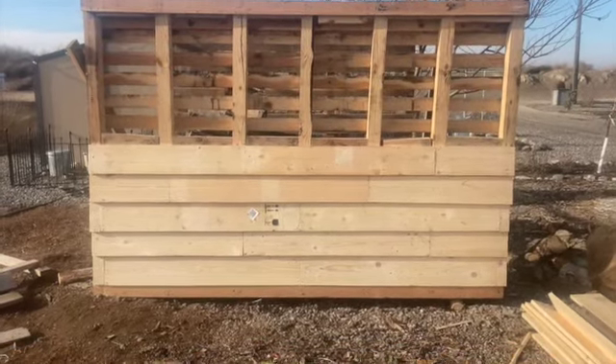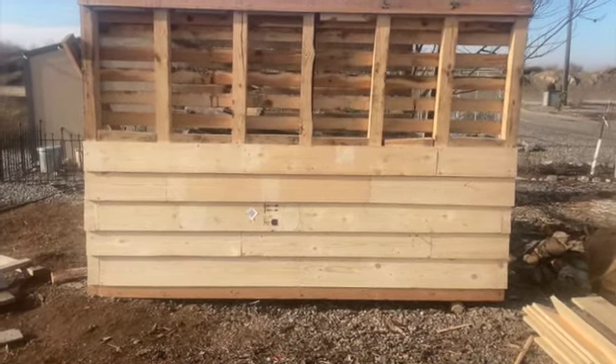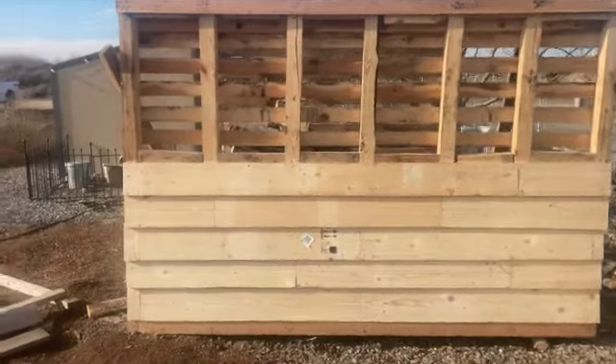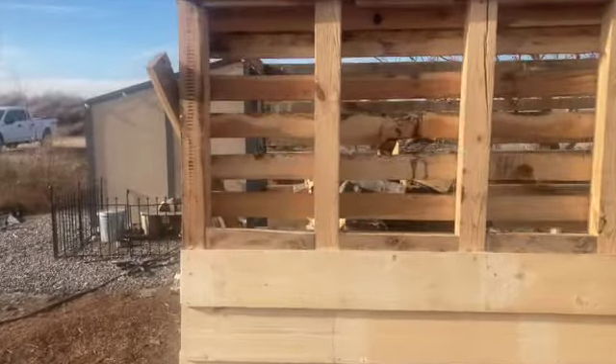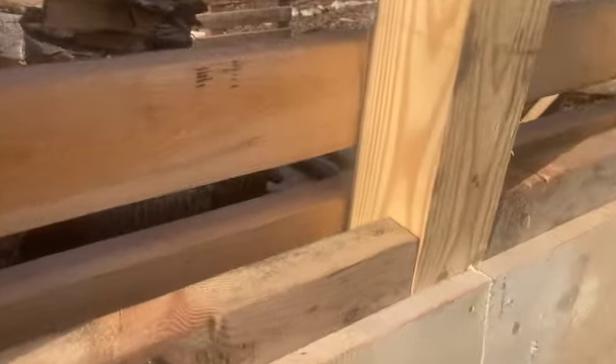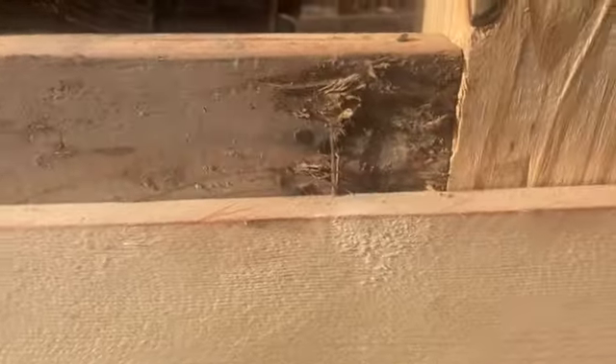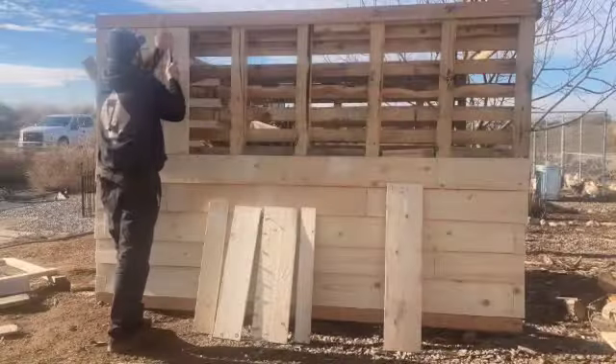So we went about halfway up with lap siding. Now we're going to put verticals on there. I just did a little bit of blocking in between — I toenailed some of these boards from the other pallets in there. I didn't even take the nails out of the backside of them because those are ring shanks and I really didn't want to spend the time doing it.